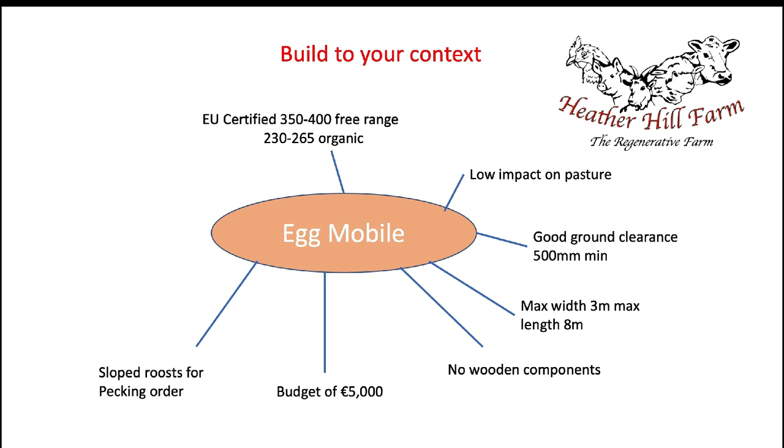I wanted easeful egg collection — something similar to the chicken caravan, where you open a door and a belt brings all the eggs to you. Fast, comfortable, efficient. I also wanted it fully automatic and to take it a step further with remote control: a camera so I can see what's happening, and the ability to open and close doors, turn lights on and off, and open or close nest boxes from my phone anywhere in the world.